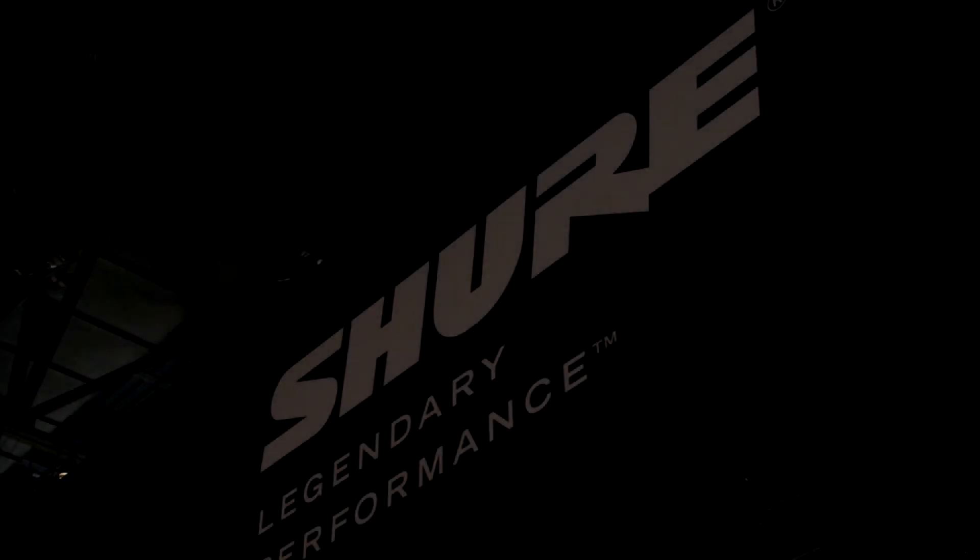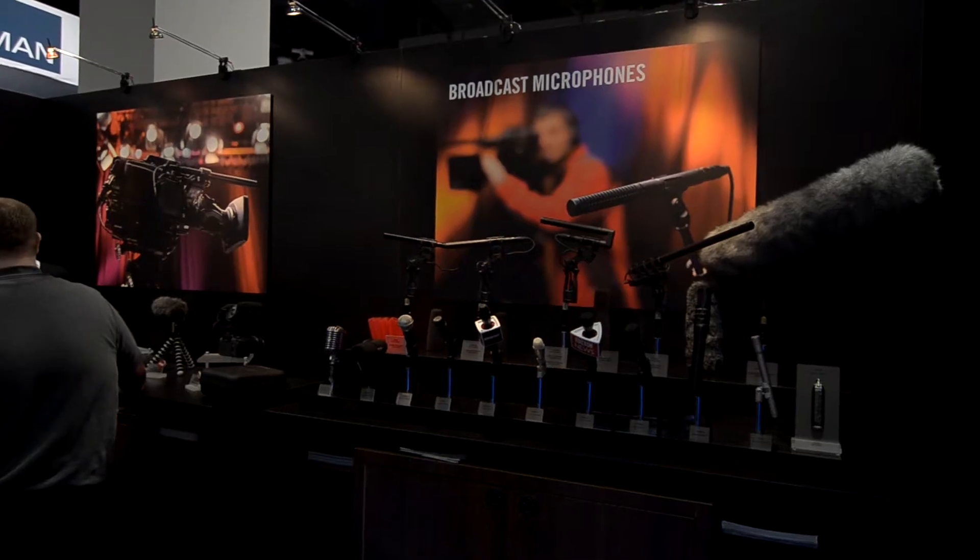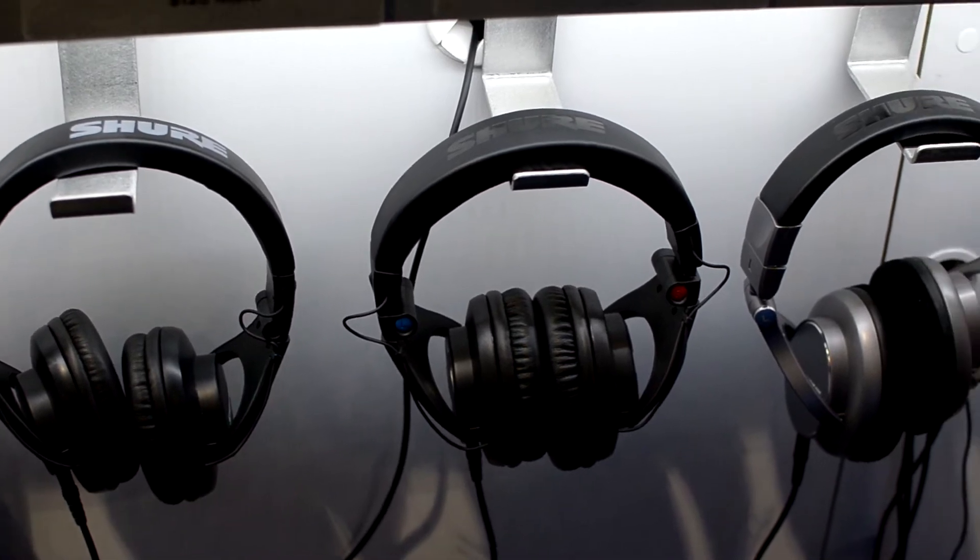Hello boys and girls, this is Kelly from Nice Lady Productions giving you a sneak peek from the floor of NAB 2013. Two new microphones from Shure.